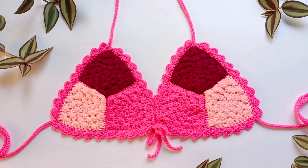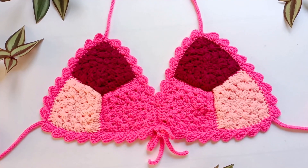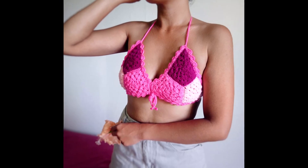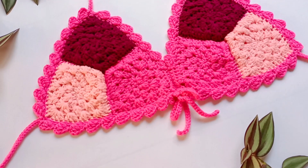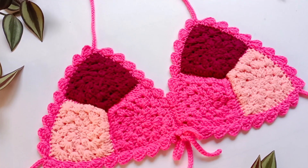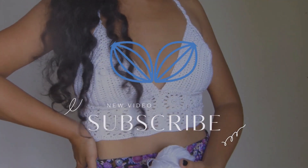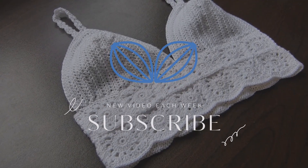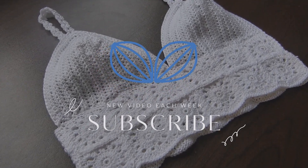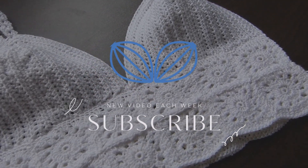That marks the end of this tutorial. If you enjoyed watching this video, please give us a thumbs up, comment down below, and subscribe. If you have any questions, feel free to write them in the comment section below. Thank you so much for watching and I'll see you in the next video.